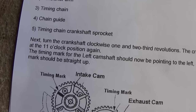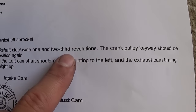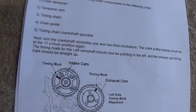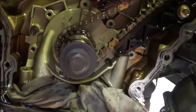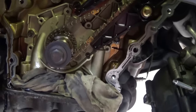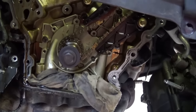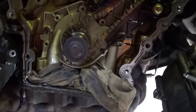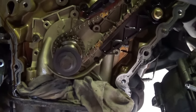The next step: as you can see, turn the crankshaft clockwise one and two-thirds revolutions — the crank pulley keyway should be at the 11 o'clock position. Ours is at 11 right there. When you do that one and two-thirds revolution, go slow and make sure you don't hit any valves, because if you jumped the timing chain your valves might not be aligned. If something stops you, do not put any pressure on it.